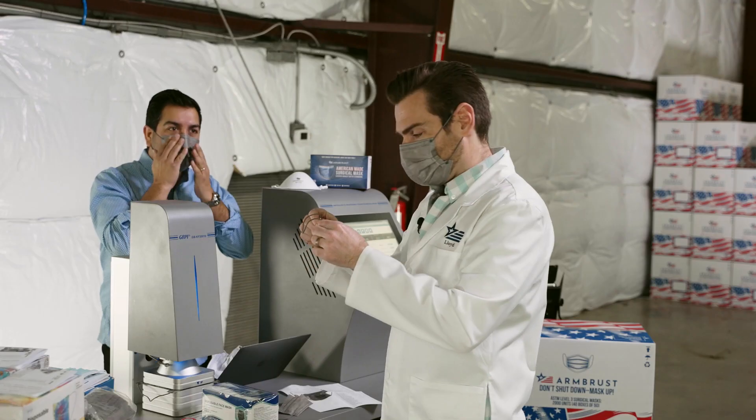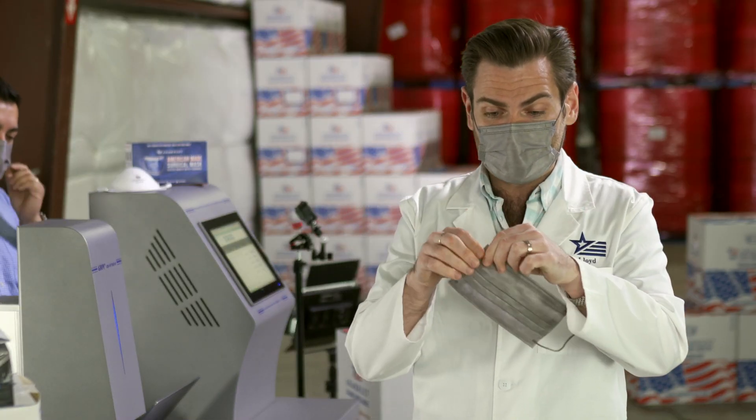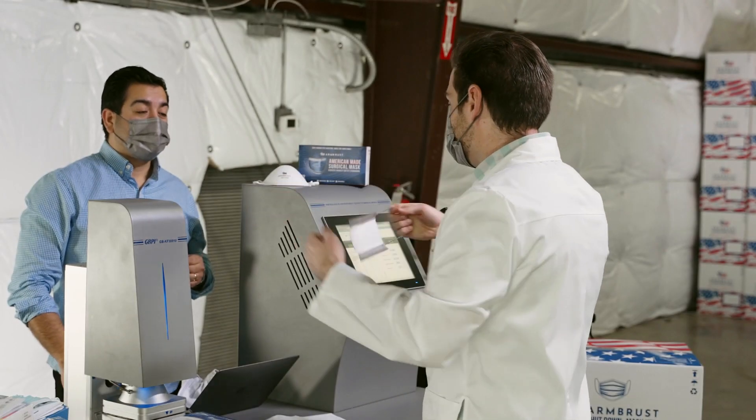I'm putting this on — it's a pretty good fit. Let me test the welds here. The welds are really good. This is done with sonic welding technology. Look at that — let's try to break this. That is really strong.